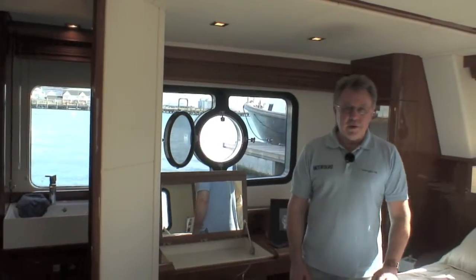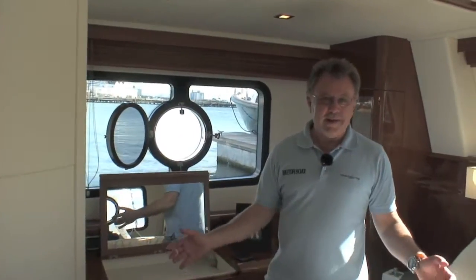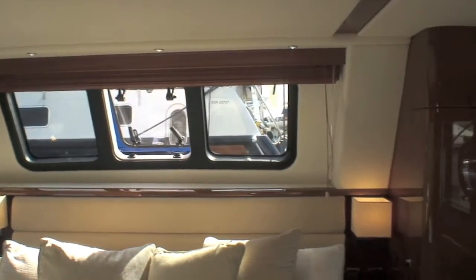You only have to stand here in the sunshine to realise that all this glass is transformational. The feeling in here is absolutely brilliant. And Aquastar has incorporated lots of opening portholes, so there's lots of ventilation as well.